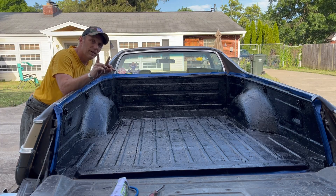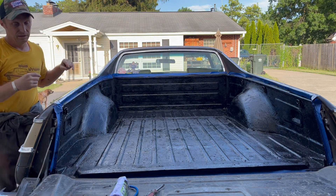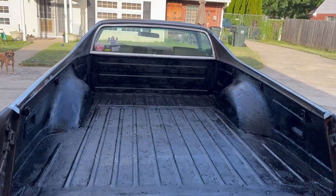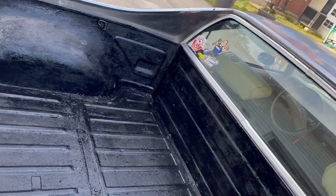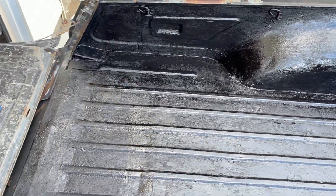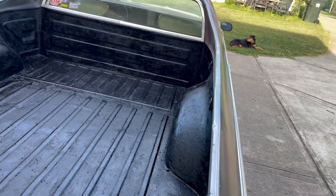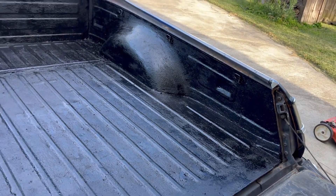It looks pretty good. There's only one final step we need to do. Do you know what that is? No. We need to peel the tape. Oh, yeah. And there we go. This came out pretty good. And like the can said, it's going to take a couple days before we're supposed to use this bed, but that's pretty much like brand new — except it didn't come from the factory with this. It's really better than new. It looks way better than it did with the peeling old bed liner, and there was no way I was going to be able to scrape all that stuff off and make it look good again, so I think this was our best choice.